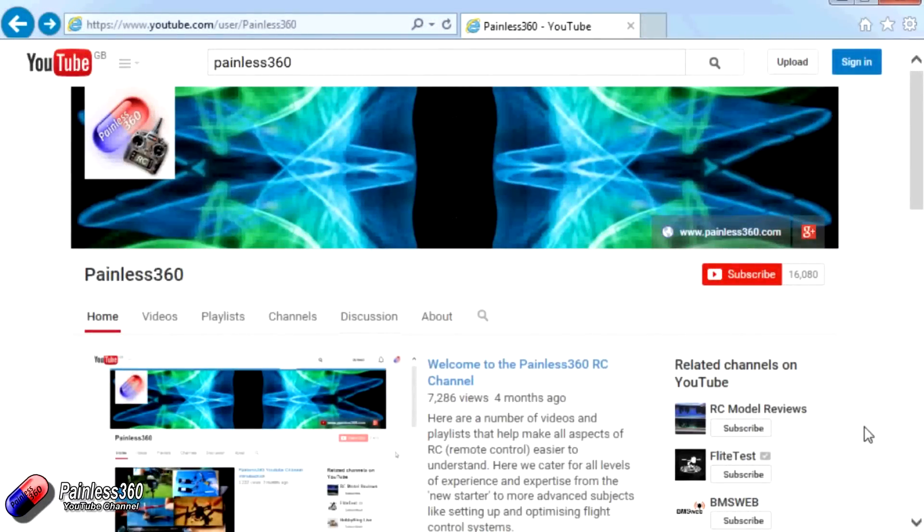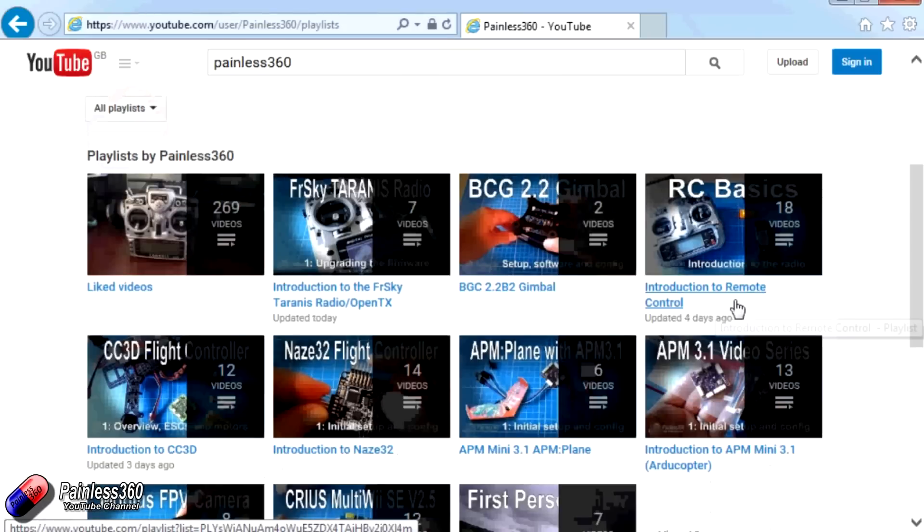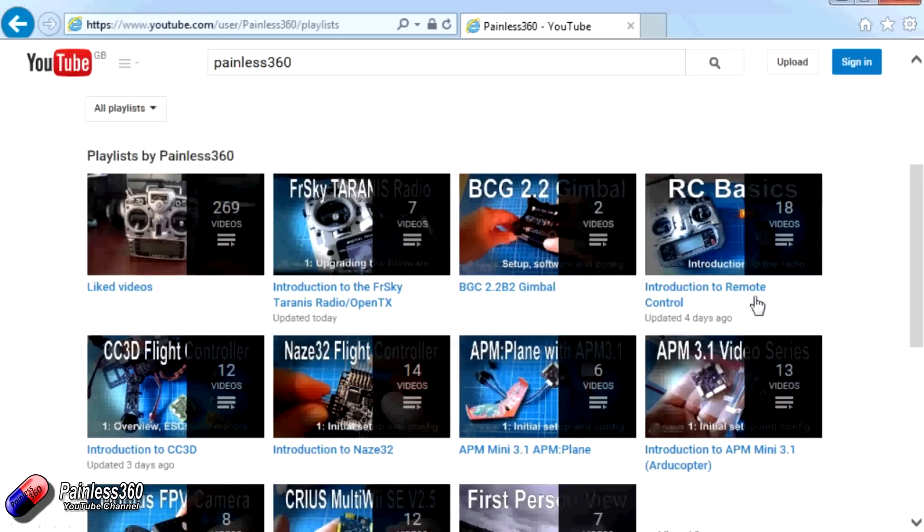Thank you for taking the time to watch that video. There are lots of other videos on the channel, carefully ordered into playlists, so you may find other videos on this same subject. I'd recommend going into the playlist area of the Painless360 YouTube channel and looking around to see what there is. Thanks for watching — please like, subscribe, and happy flying.